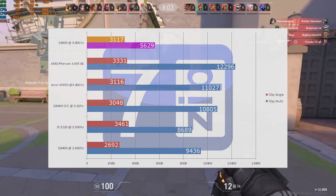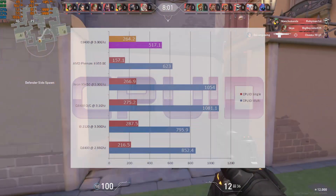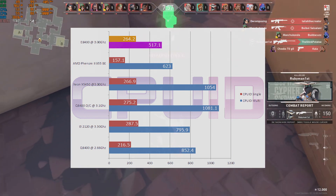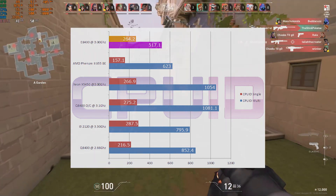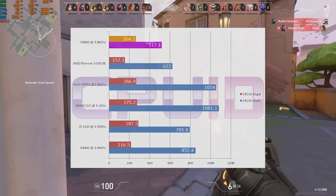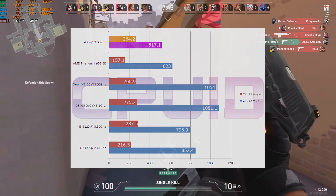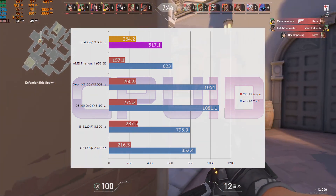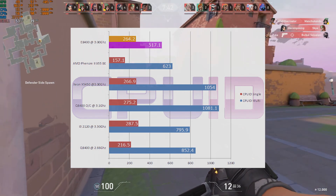In CPUID's CPU-Z, our multi-core score was the lowest once again, though not too far behind the Phenom II 955 Black Edition, which is rather interesting. Our single core strength was still pretty strong, netting us 264.2 points. This is definitely going to be interesting when we start playing games — some of these may run perfectly fine.